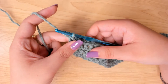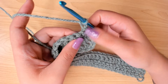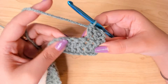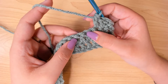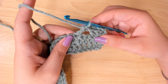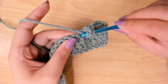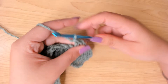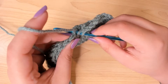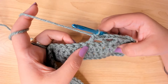For the next row, chain 2 again. Work 2 double crochets in these 2 stitches. Skip 2 double crochets, make a double crochet in the 3rd stitch, chain 3, then double crochet in the same stitch. Skip 2 again, double crochet in the 3rd stitch.